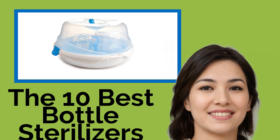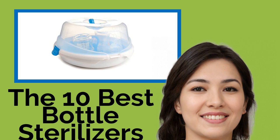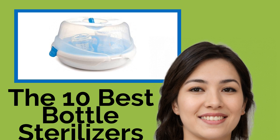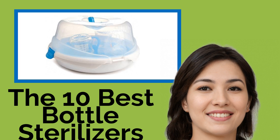The 10 Best Bottle Sterilizers. How on earth did busy parents cope in the days before modern technology? Thankfully, we now have a whole host of things that make taking care of babies so much quicker and easier, such as these super efficient bottle sterilizers.